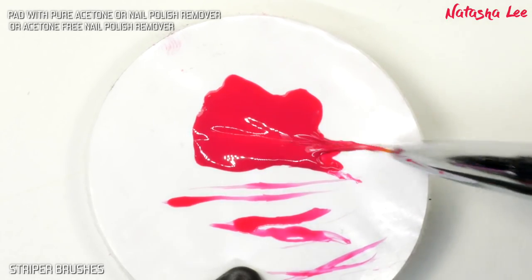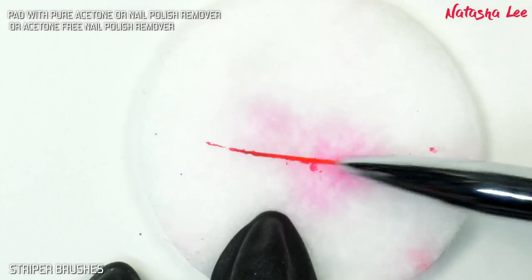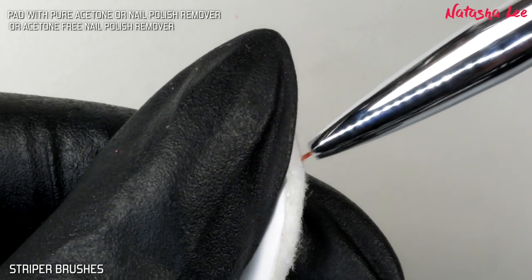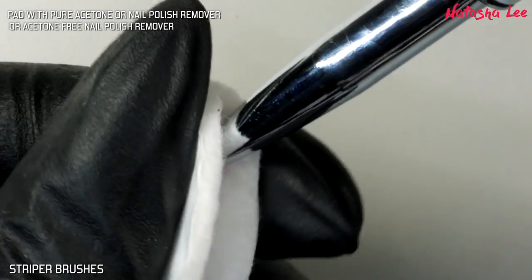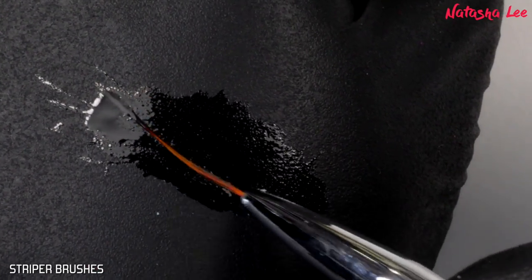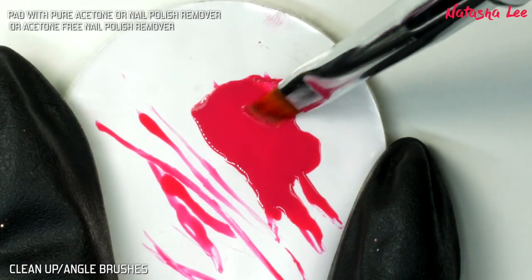Again with a striping brush it's exactly the same thing. However, you might find when using it with nail polish it's easier to fold over the pad to really get that nail polish out of the bristles. Run it through some cuticle oil, retrain the shape, and then put your lid back on.